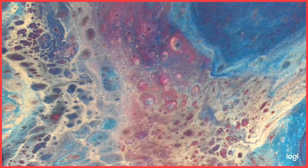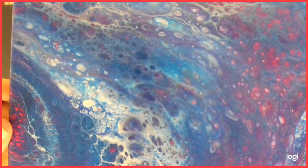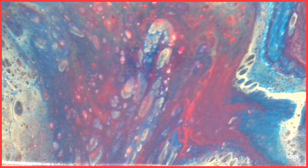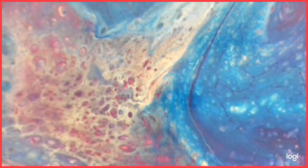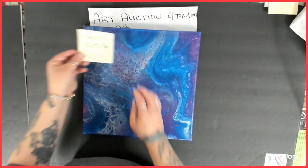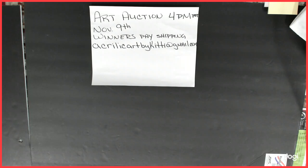Let me get you guys close enough to see some of the detail. I love that part — it came out really cool, so shimmery and shiny. It came out very, very cool. I love this one too. That's number six: 12 by 12, starting bid $25.